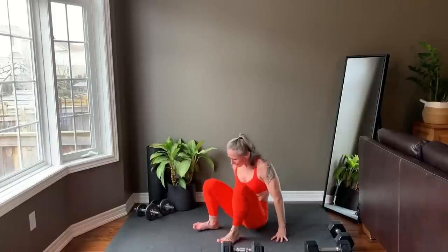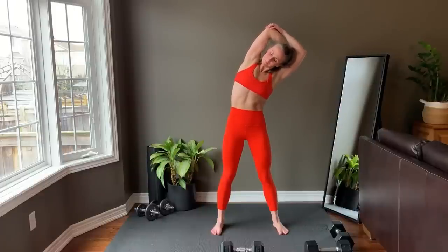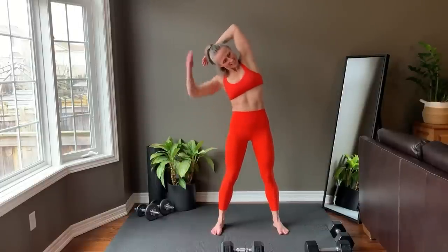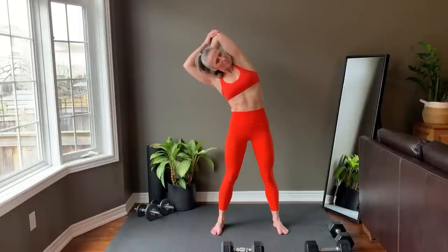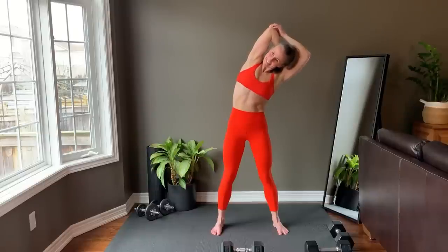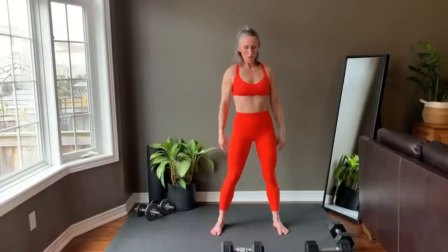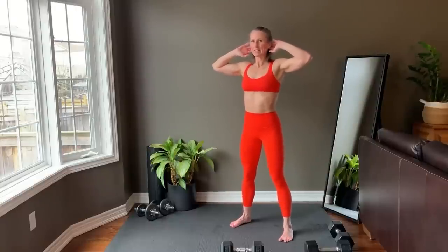Release and come up to standing. Bring one arm overhead and to the side. With the opposite hand, gently pull on the elbow to deepen the stretch. Release and other side. Come up to the side. Release, switch sides. Release and last side. Come up to the side. Release. Bring hands behind ears, gently pull the elbows back as you press the chest forward.